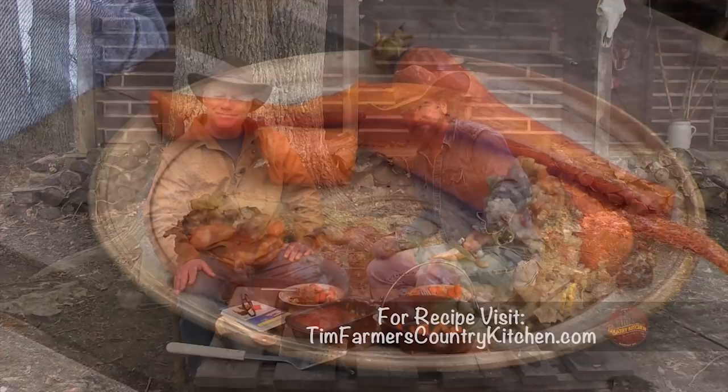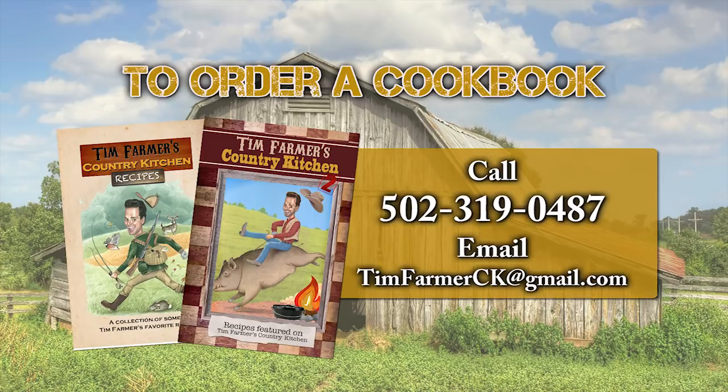To order a cookbook, please call 502-319-0487 or email timfarmersck at gmail.com.